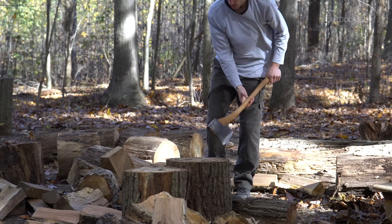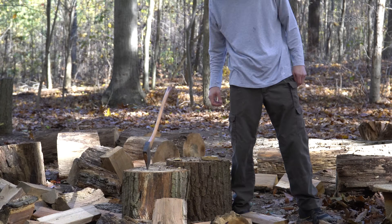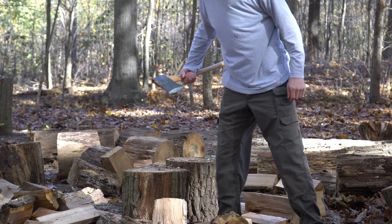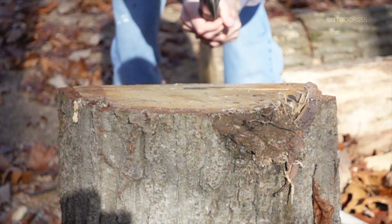It's that time of year again — the time when you're rushing to split wood that you should have split last spring. And many will ask the question that has been asked for centuries: which splitter actually delivers the most power?